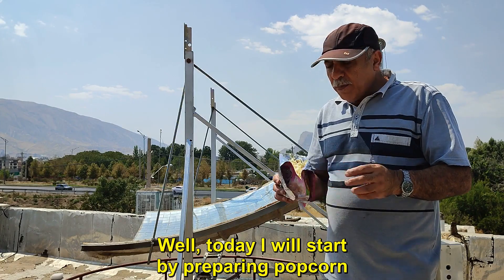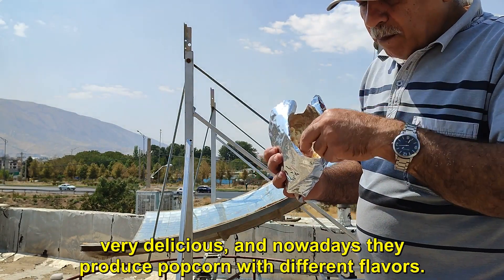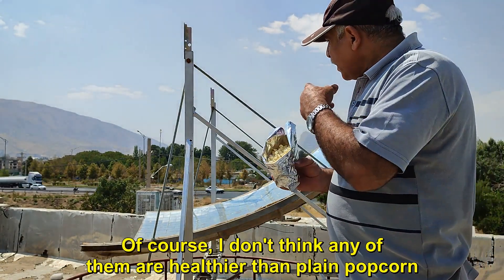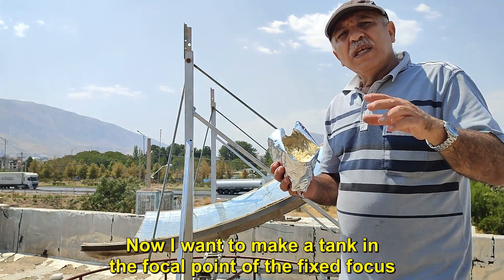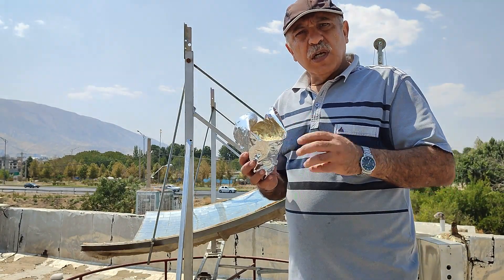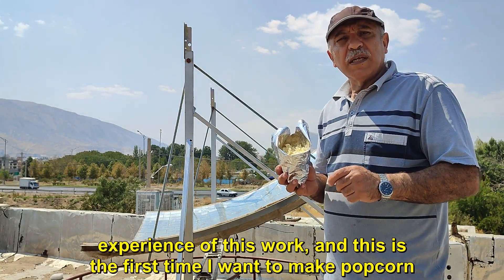Today I will start by preparing popcorn. I bought this popcorn that tastes like pizza cheese, and it is very delicious. Nowadays they produce popcorn with different flavors. I don't think any of them are healthier than plain popcorn. I want to make a tank in the focal point of the fixed focus system, which can be used to make both roasted corn seeds and roasted seeds. We will do this together to see if it is possible, and this is the first time I want to make popcorn.